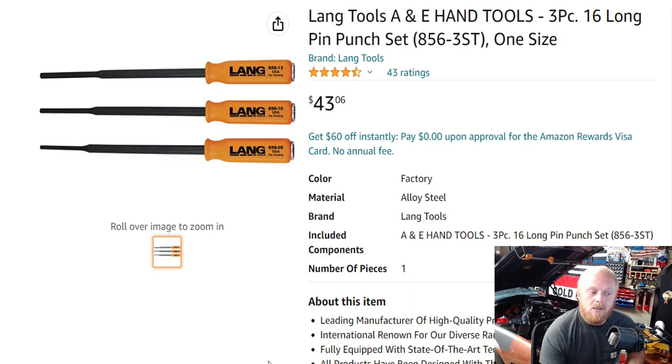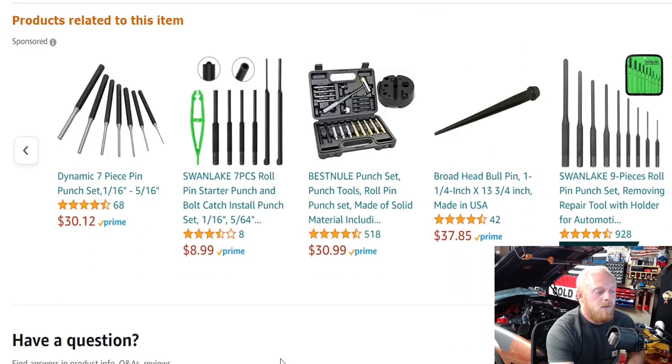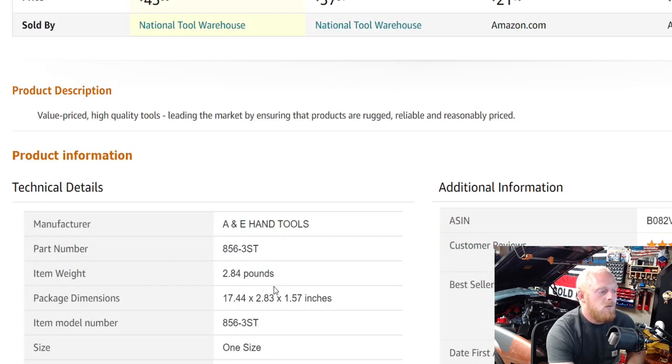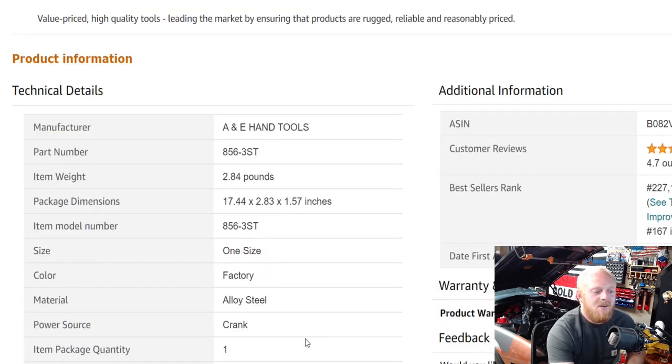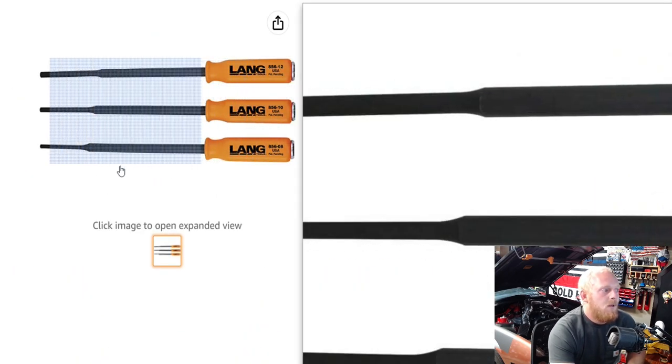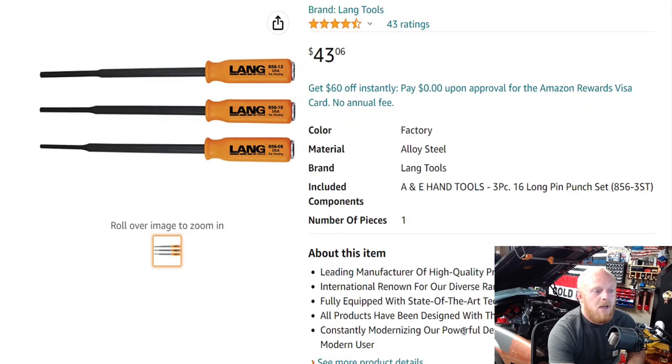Let me know your thoughts on it. I do have another Lang product to mention right after this one. As far as information, besides it being made in the USA and the three different sizes of punches, there's really not much detail provided — it doesn't even state what the three sizes actually are, which I find a bit weird.